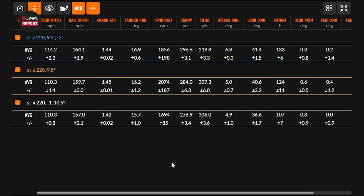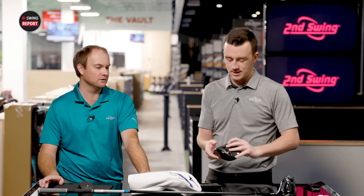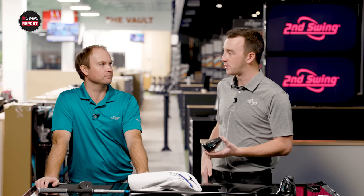After testing, the biggest takeaway is forgiveness — smash factor numbers of 1.45, 1.44, 1.42, with spin rate staying consistent and straight. These drivers are very forgiving, and the STX is extremely forgiving — very easy to hit straight or with a little draw bias. For the STX player profile: 10.5 is the lowest loft option, so it fits a golfer that doesn't swing as fast, is looking for more forgiveness, and curves the ball left to right — it helps dial that in and hit the ball straighter.